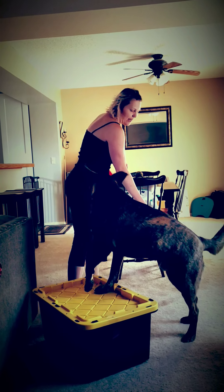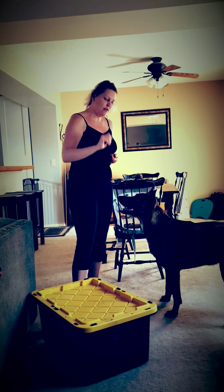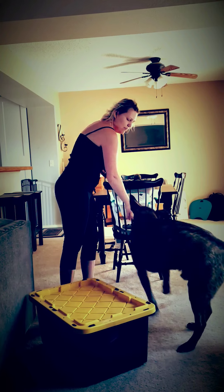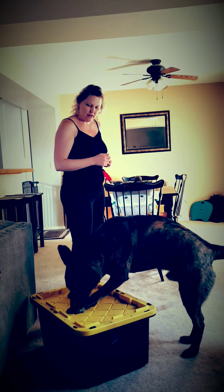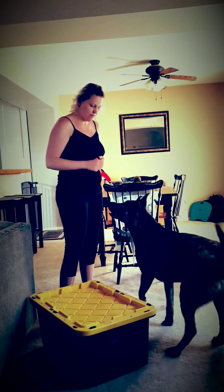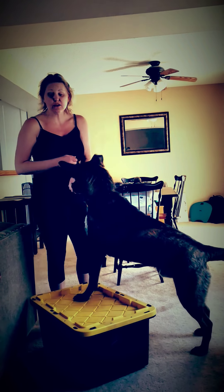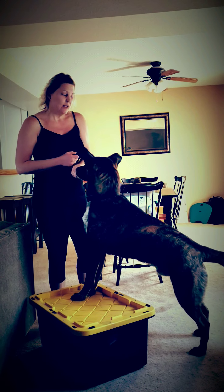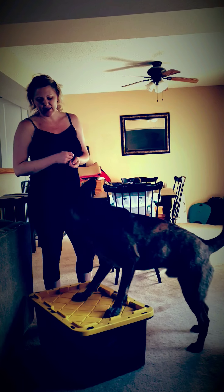So that was with treats in the hand. Now I'm going to do it with no treats in the hand. He's doing this very, very quickly, so he's ready for a verbal cue. You know your dog's ready for a verbal cue when all you have to do is really point and they get up on their own.